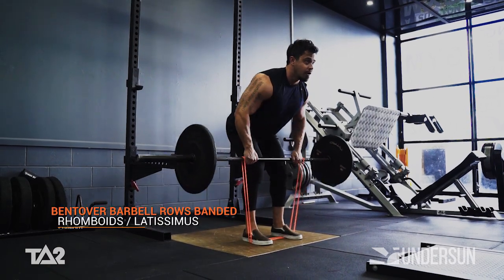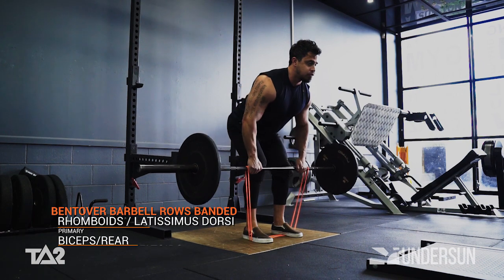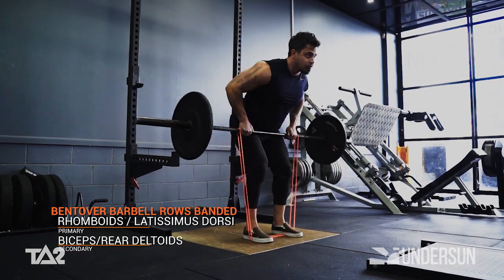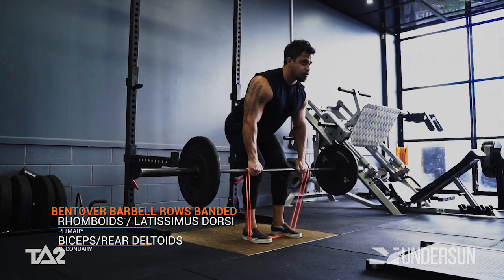This exercise has our rhomboids, middle back, and lats working as the prime movers, with secondary assistance from our biceps and rear deltoids. With the incorporation of the band, we're able to create a forced eccentric load at the exercise's peak contraction.